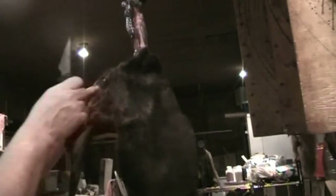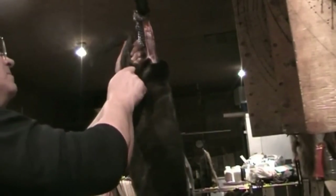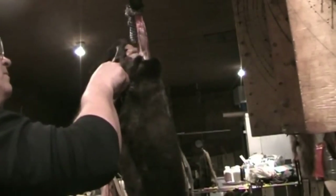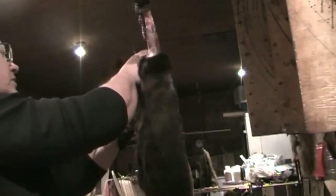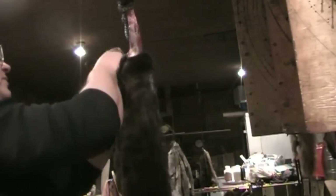Now, with otter you absolutely cannot peel the tail — it gets slit right up the length of the tail. And once you get partially skinned you can pull it off, but you've still got to cut most of the tail even then.